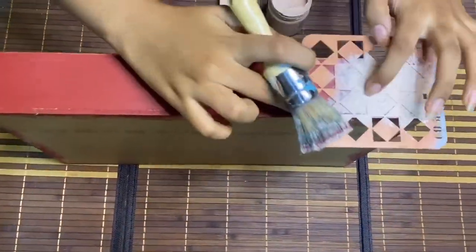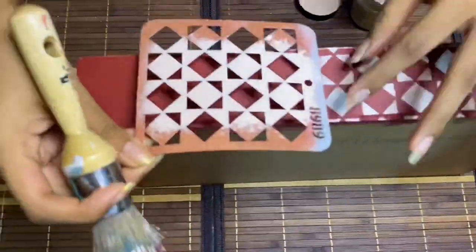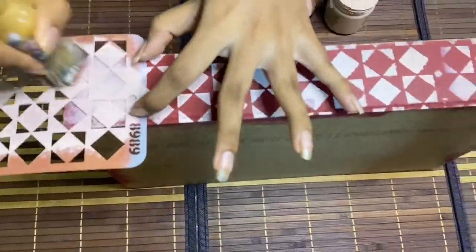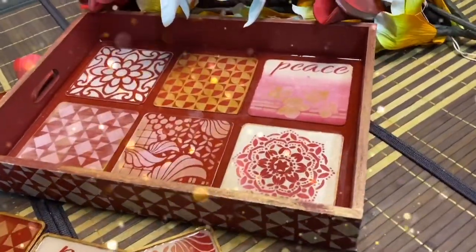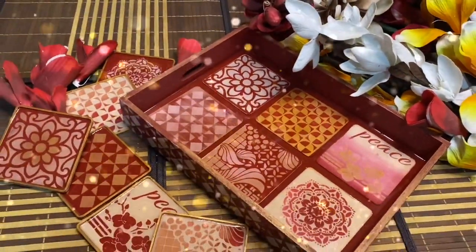Now once the tray is dry, I am doing border stenciling using the same mini stencil which we used on the coasters. You can even use a metallic color — I prefer doing it with a solid color. So our tray set is ready. Isn't it gorgeous?